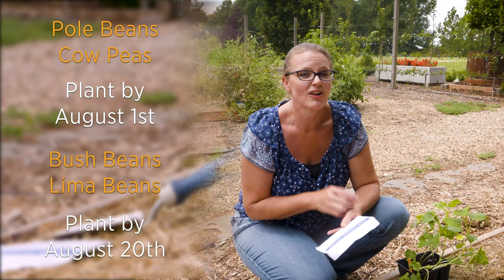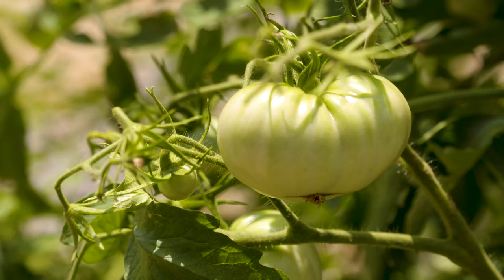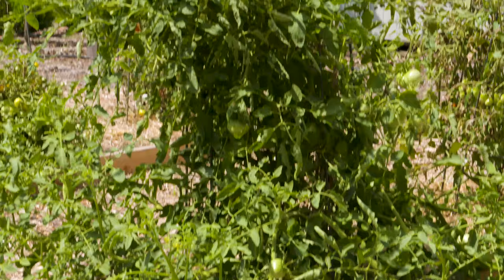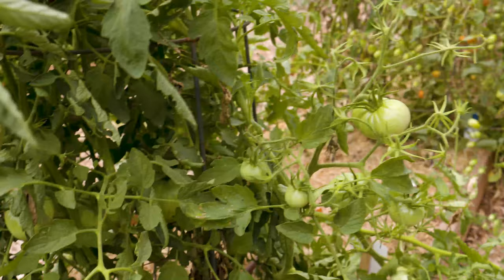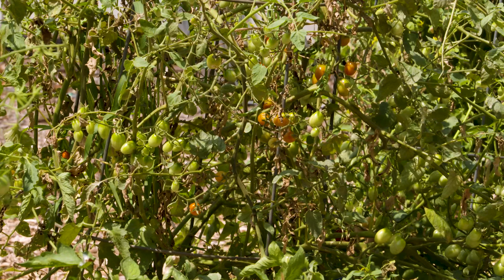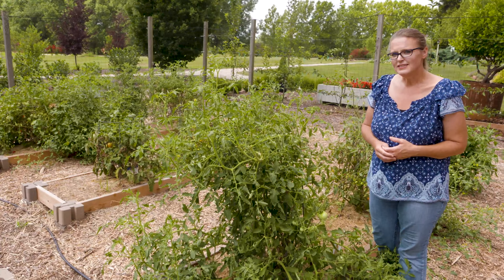If your plants are still looking good, you don't have to pull them out — just keep them going through this hot, stressful time. Particularly with tomato plants, your production may have decreased because of our summer temperatures. The pollen in tomatoes will become less viable as temperatures increase — temperatures over 85 to 90 degrees during the day and 75 degrees at night will cause this. If your plant still looks healthy and is still growing well, just maintain its health through this growing season, and as those temperatures cool off, you'll once again get a nice production.